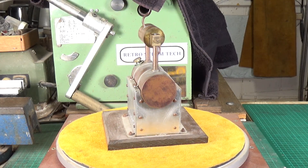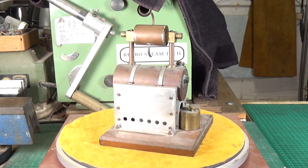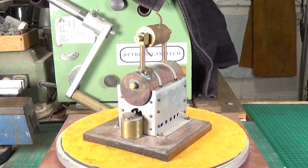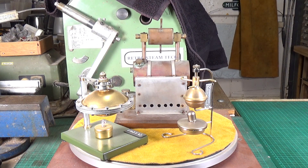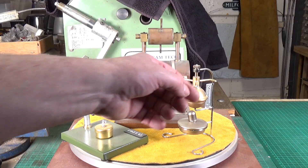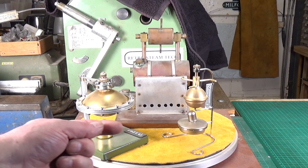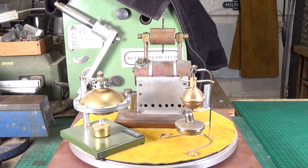Quite often with these hero engines, the water is actually contained in the part that spins. I have a small Chinese-made model of one of these — in fact I've got two Chinese versions. This more common type has water in here which is boiled and the steam comes out of these vents. The other one has vents on the edges of the saucer and it spins that way, but again the water is inside the spinning part and that's where the steam is created.